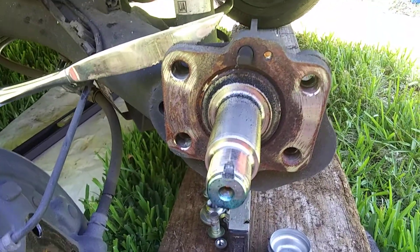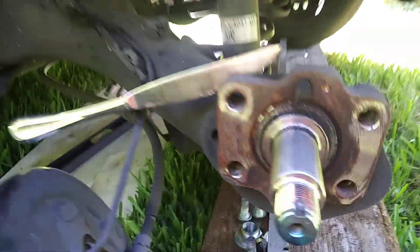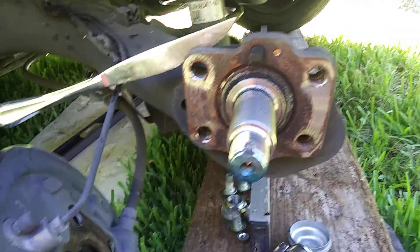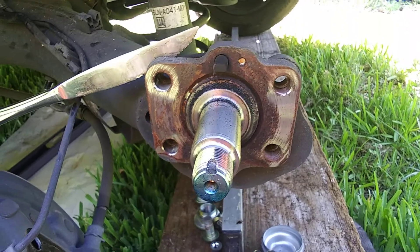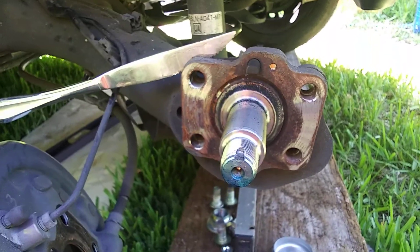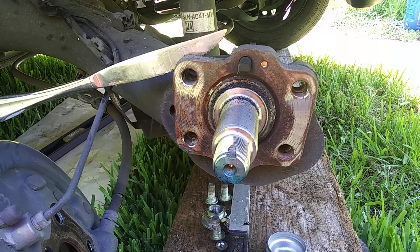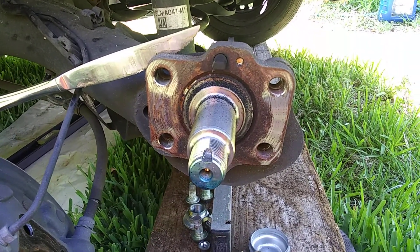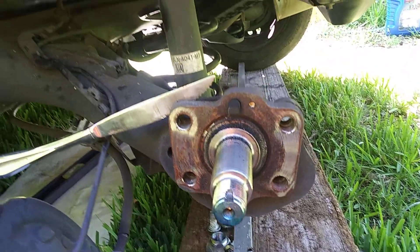It's a 2008 Honda Fit. I bought it recently and the rear tires had the inner part of them worn out, so the car has negative camber on the rear wheels. I have no idea how it could happen — it has kind of a solid axle, non-adjustable.